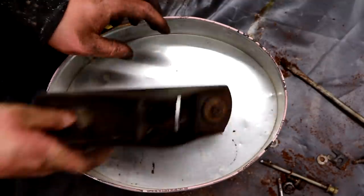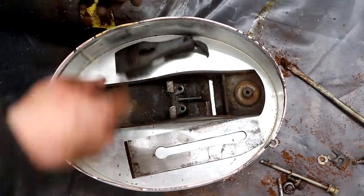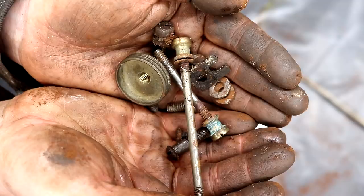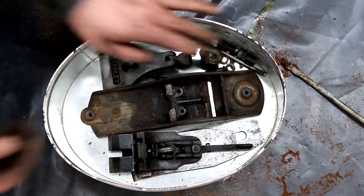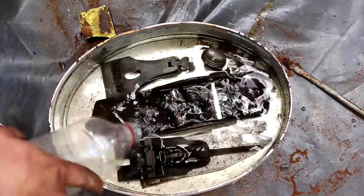At this point, to get rid of the rest of the rust in all of the hard to reach areas, I put all the parts into a bath of vinegar. I'm just using whatever vinegar I could find in my kitchen cupboard, which happened to be some out of date white wine vinegar and some distilled vinegar, and I let everything sit for a few hours.